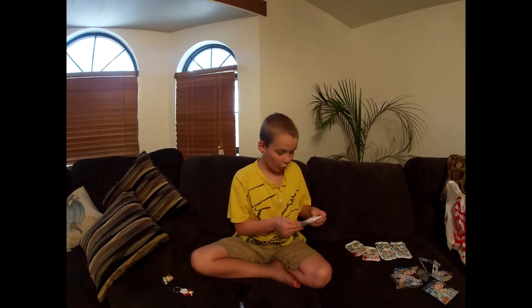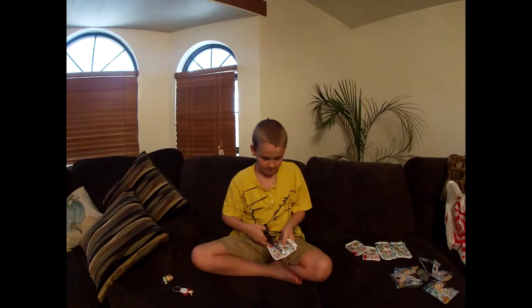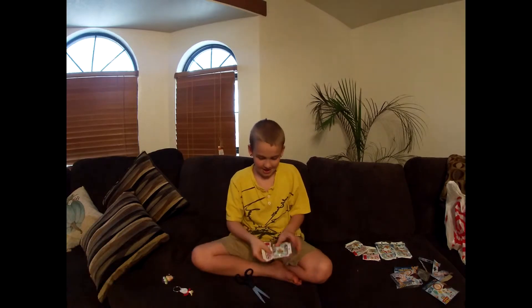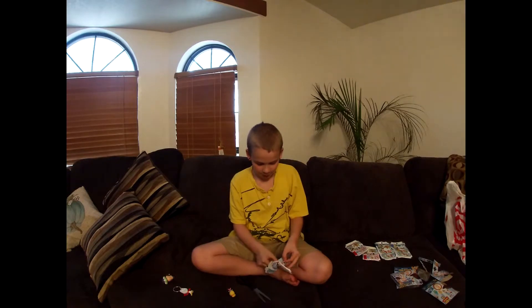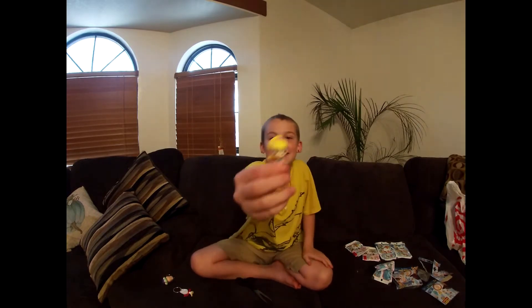And now I'm going to do the Toy Story 4 mini. This is what it looks like. I'm going to cut right here — be super careful when cutting, you don't want to cut the toy. You should always have an adult watch you while you cut things. So I got Barbie, and a Forky piece that's in here somewhere — it's just a chance to get Forky. Here it is!